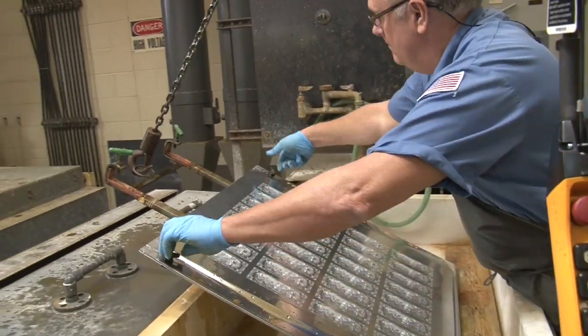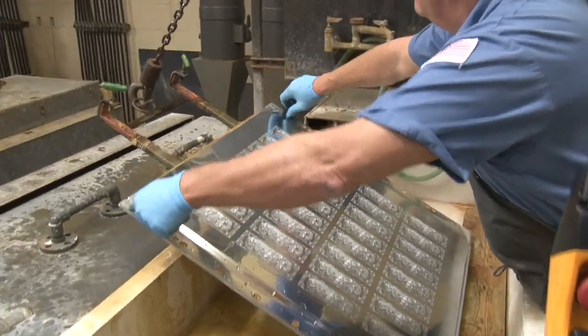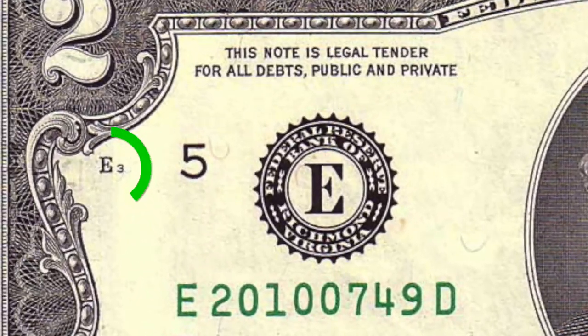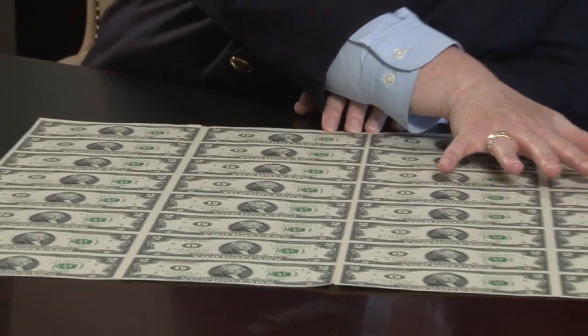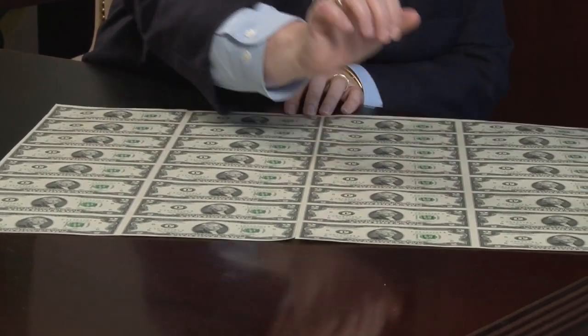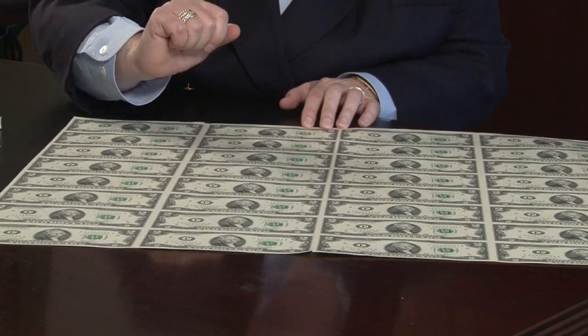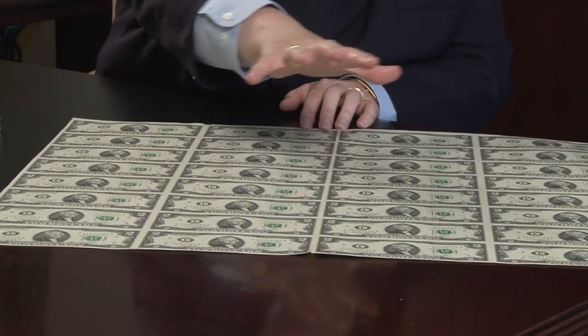The plate number may not be of any interest to you, but the letter and number in the upper left corner on the front of the bill might be. Charlene Williams, who oversees the production process in Fort Worth, explains: 'So this sheet here starts as 32 subject, and there's four quadrants on this sheet — one, two, three, four — and it goes A, B, C, D, E, F, G, H, and then one, two, three, four.'